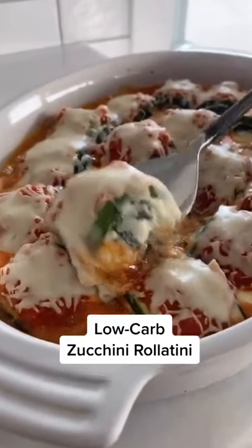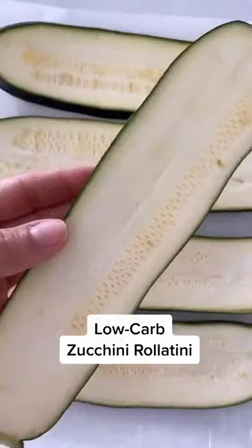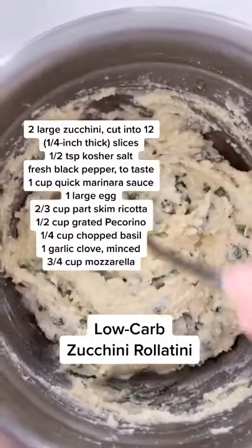This zucchini rollatini is so good, you will not miss the carbs. Slice the zucchini a quarter inch thick with a mandolin and then grill it so it's pliable.